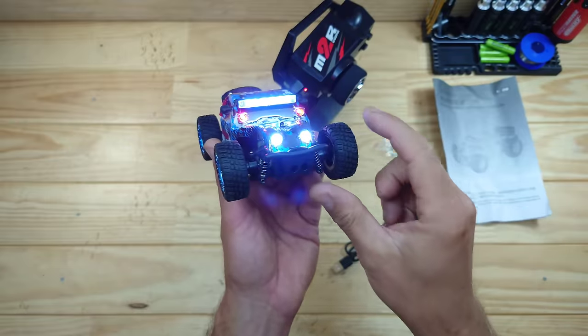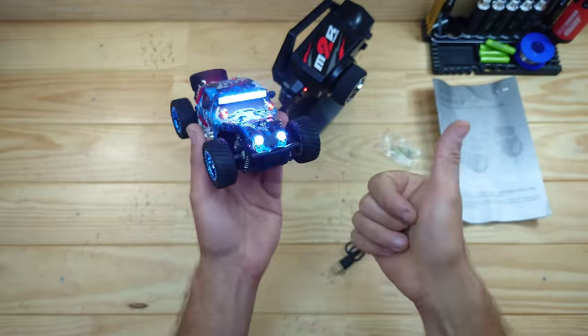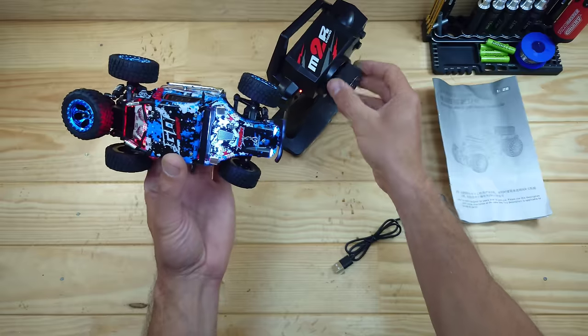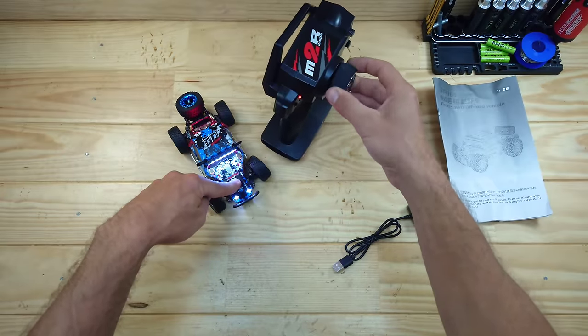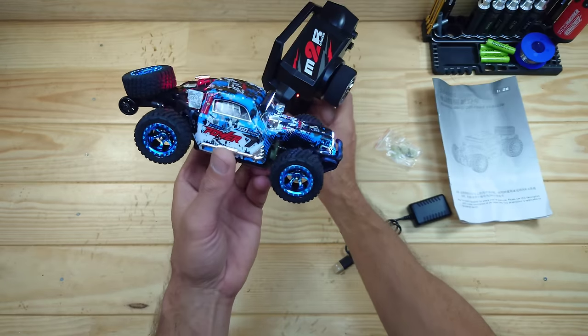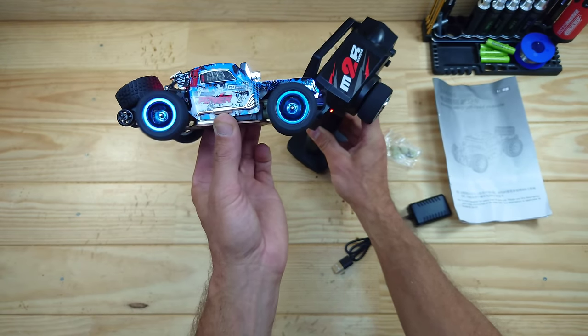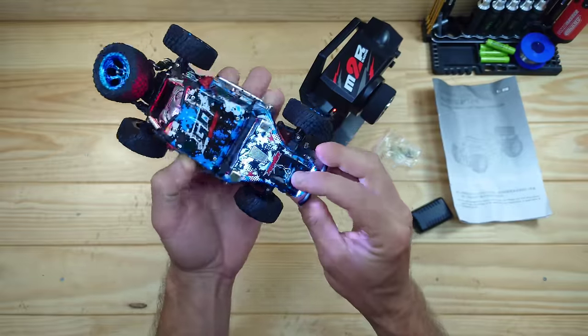The car's powered on, and here you can see all the LEDs — just look at it. We've got a proper light system and I really like that. The steering servo has got plenty of speed, and we even have plenty of power. So that's already a thumbs up for me. Throttle-wise, this is full throttle — wow, that's got some decent wheel speed. I really like this so far.